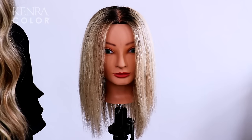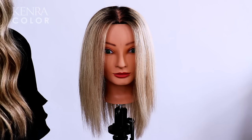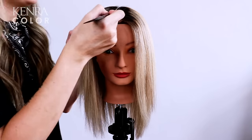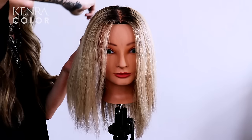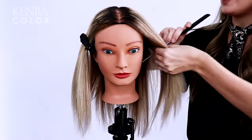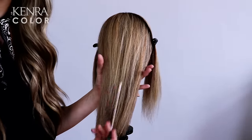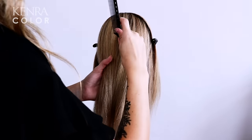To prepare for this technique, I'm going to get my mannequin sectioned and ready for the color application. To keep things simple, clean, and time-friendly, I am using four large quadrants. Off of my client's natural part, I'm going to create a line from the highest point of the head to directly behind the ear. I'm going to repeat this same section on the opposite side. In the back of the head, I'm going to split this large subsection into two equal subsections from the highest point of the head down to the neck.